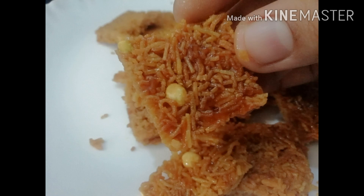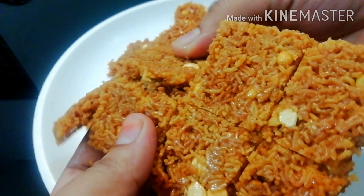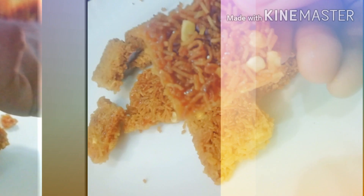Hello friends, I am here. I am giving a recipe to make mixture mittai this way.